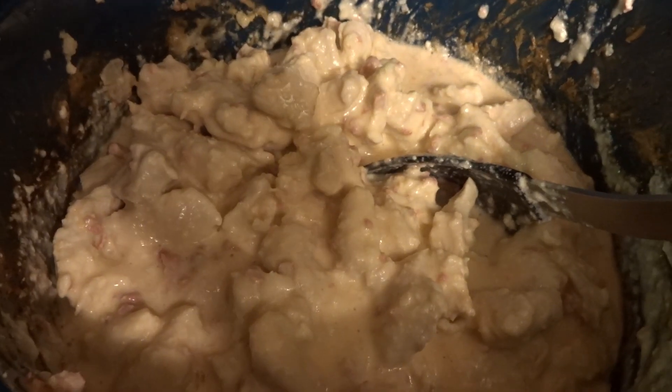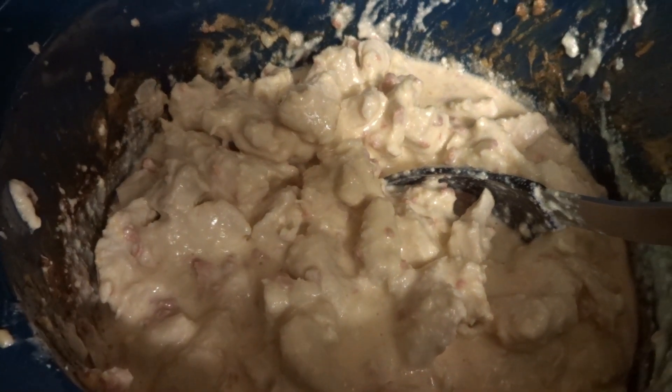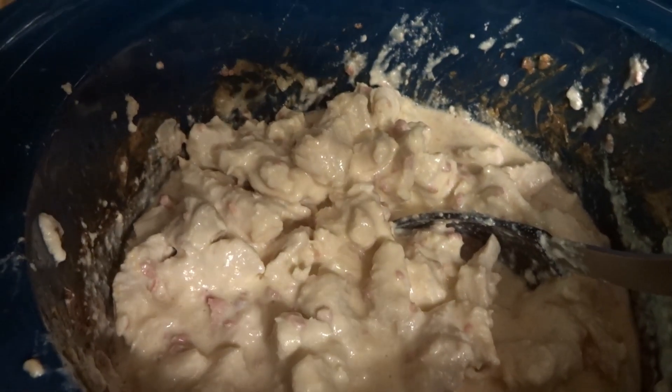Mix it occasionally. After your three and a half hours, take your chicken out. You could put it over rice or over noodles, or you could just eat it this way. Enjoy!